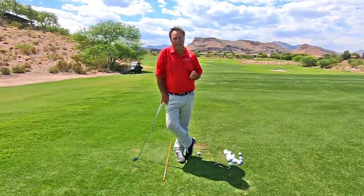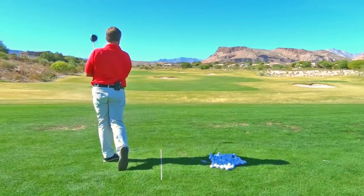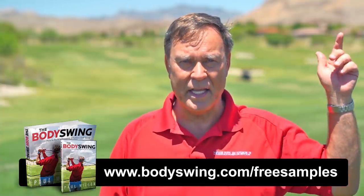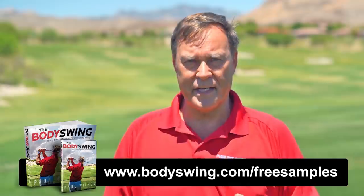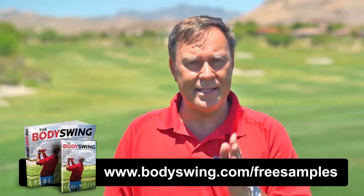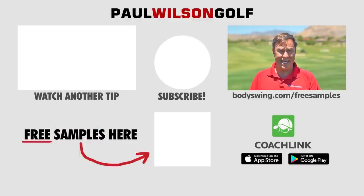And obviously you'll play great golf. I truly hope you've enjoyed this tip. I've been teaching a powerful, effortless, pain-free golf swing now since 1991. If you'd like to learn this type of swing, then head on over to bodyswing.com/free-samples. Click the link up here or in the description below, and I'll send you some free samples of my Body Swing book and video series that take you step by step through how to build a powerful, effortless, pain-free golf swing. So once again, head on over to bodyswing.com/free-samples, click the link up here or in the description below, and I'll send you the free samples right away. Bye-bye.